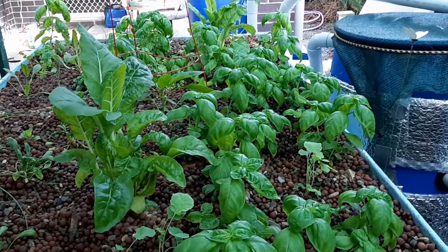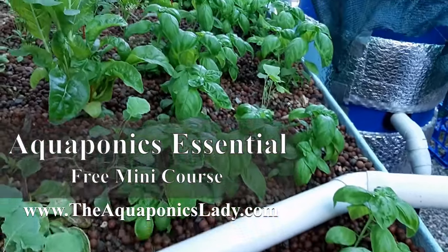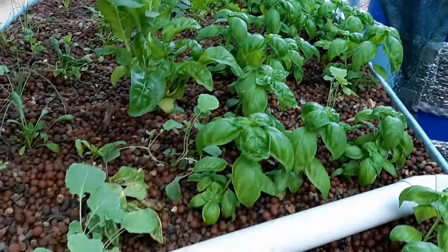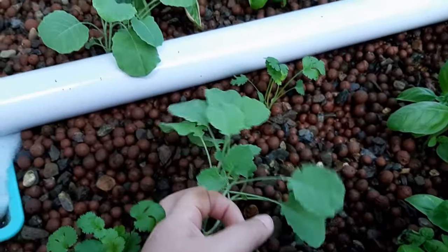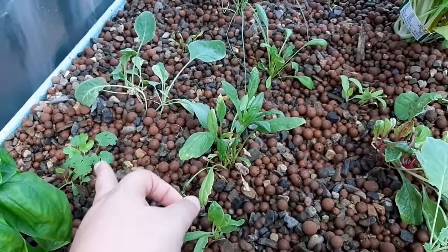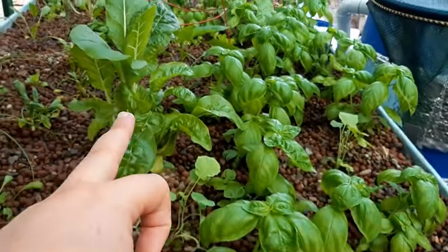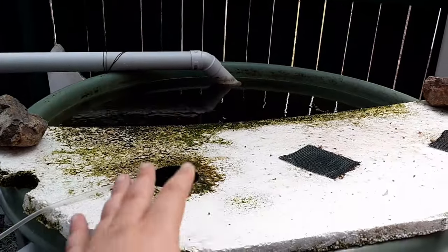It was mainly basil — I put in nearly six punnets and I've already harvested four plants a week ago, so it's doing awesome. I've also added some broccoli, spinach, coriander — those have only just been added in the last few days — plus more broccoli and some silver beet running through the system.